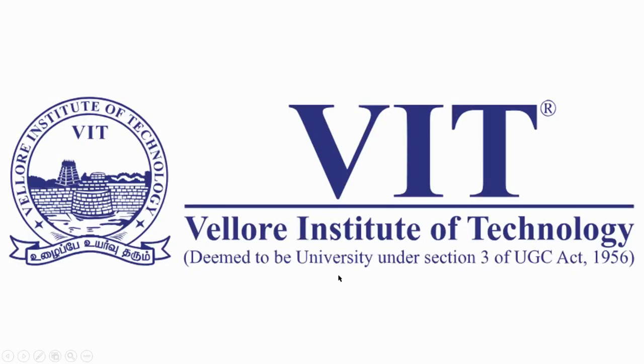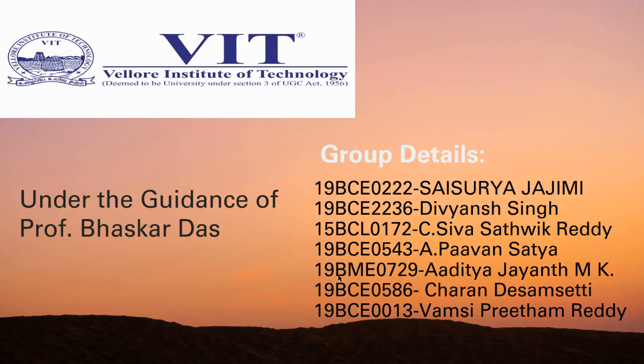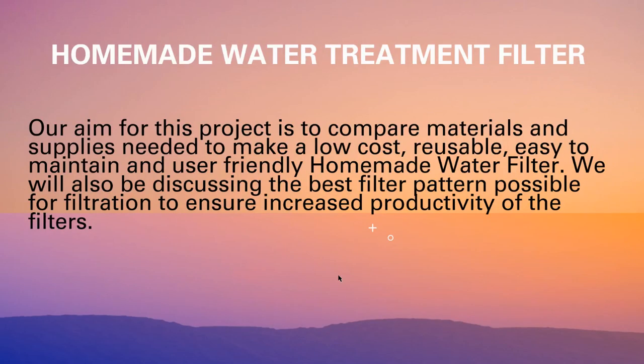Hello everyone. We are a group of 7 members, all from BIT Vellore, and in this video we will be talking about a project that we completed under the guidance of Prof. Bhaskwadas on homemade or low-cost water filters that can be used in case of emergencies.